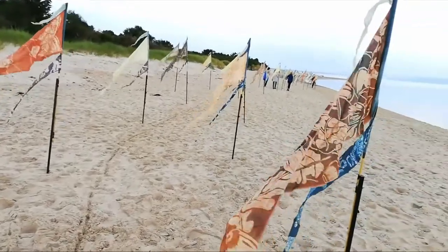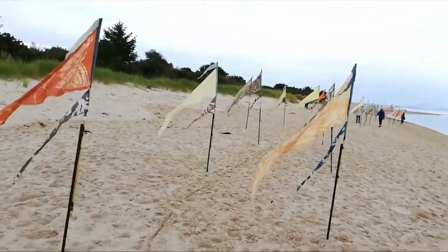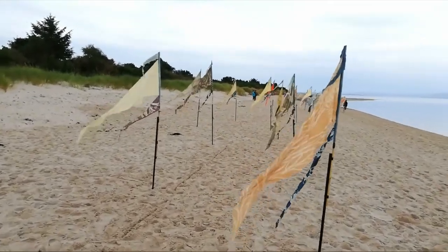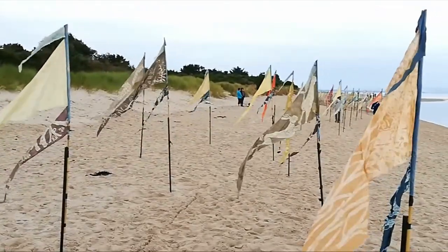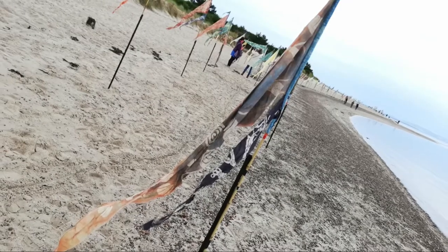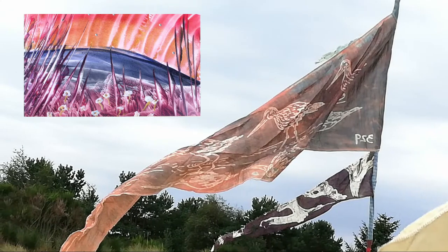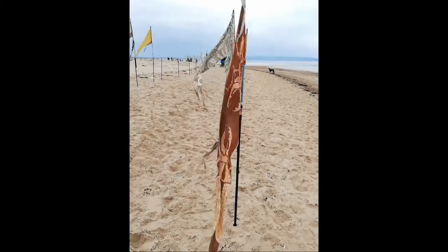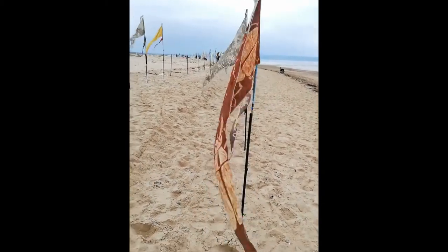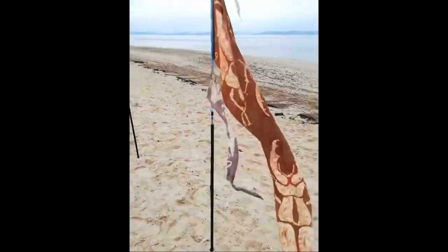Earlier this year I submitted one of my encaustic wax paintings for the Great Scottish Canvas, which will create a book and exhibition themed around conservation to be presented at the conference in Glasgow in November. I got accepted for one of my pieces for that, so I will leave a link to that down in the description because it is coming out very shortly.